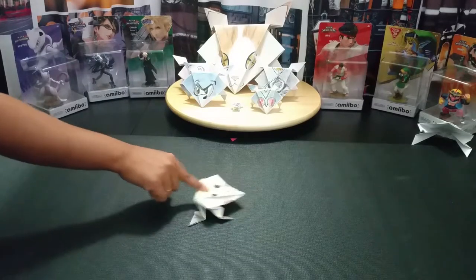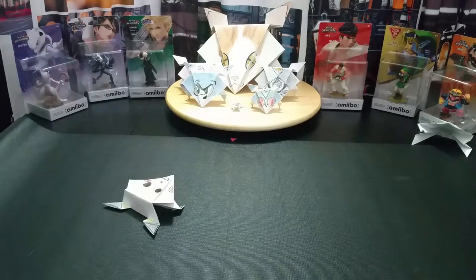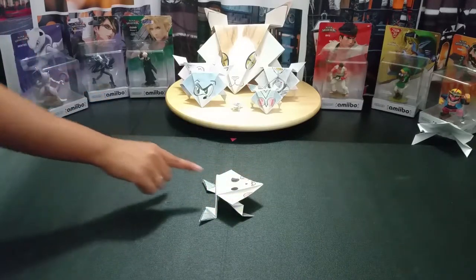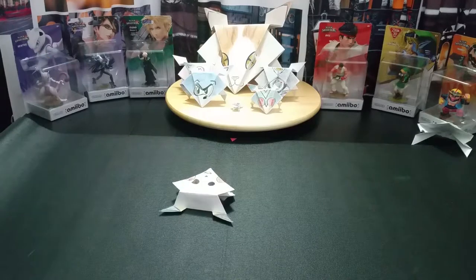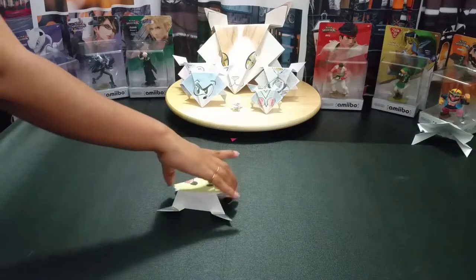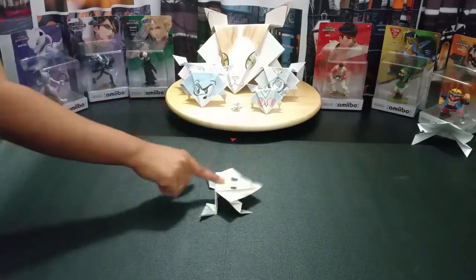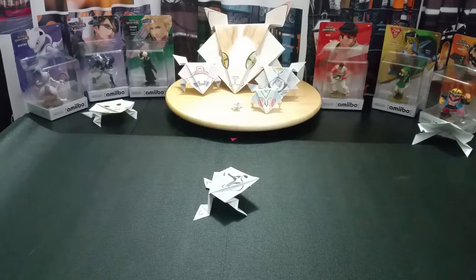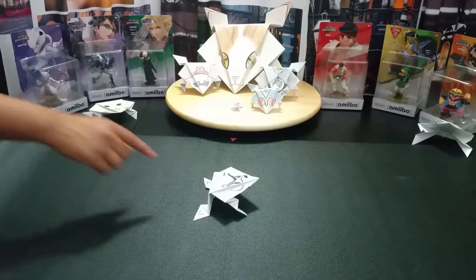First up, we have Pikachu! That wasn't very impressive at all. At least he landed it. A little better — so far two out of three. Can he make it a threefer? He made it a threefer! Not too high, but consistency gets a lot of points. That it does.